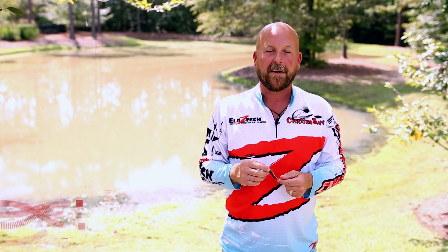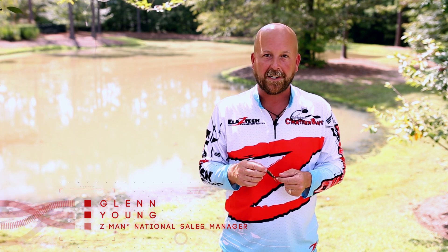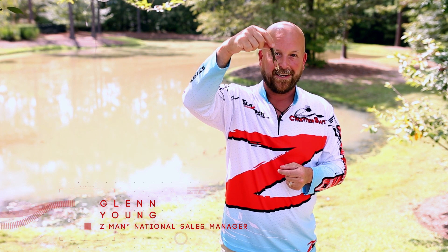Hi, Glenn Young, National Sales Manager with Z-Man Fishing Products, here to show you the latest addition to the Nedrick family of baits, the TRD Hawk.